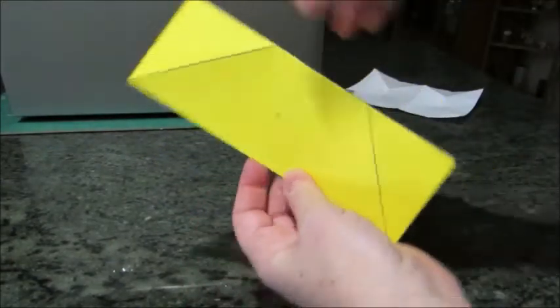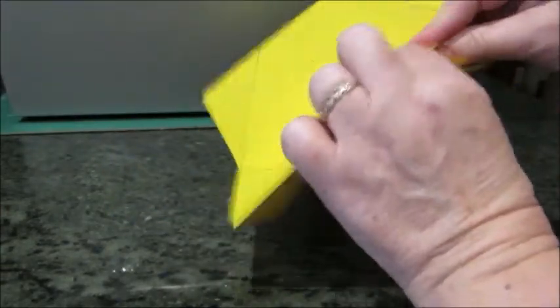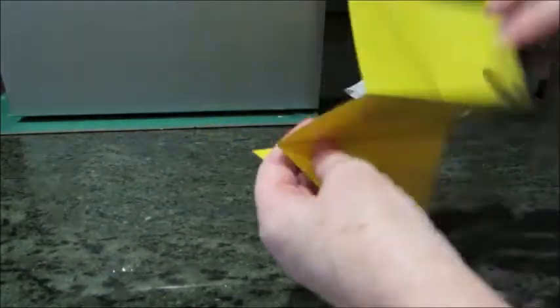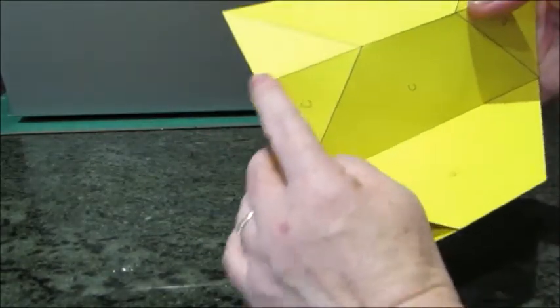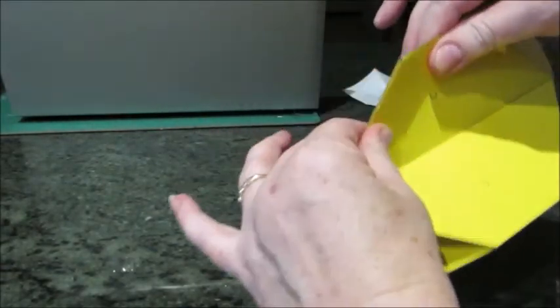Then the diagonal lines — they're all mountain fold lines — so this piece will actually invert, and you make your mountain folds like that. This one inverts and you make those two mountain folds.